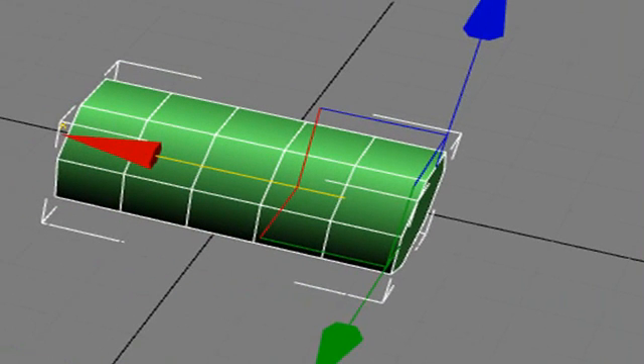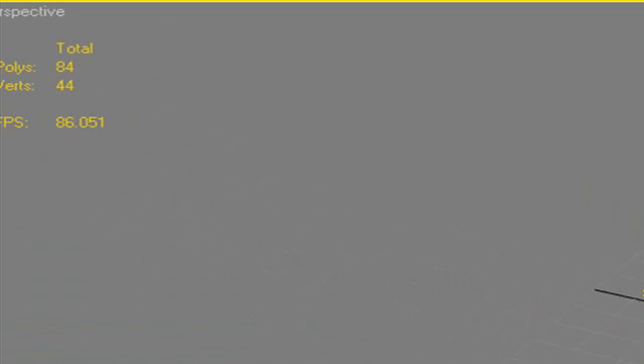One of the things I've done is hit the 7 key on my 3ds Max keyboard. You can see what I'm doing right here — I can actually see the polygon count. So I'm watching that polygon count as I build my model.